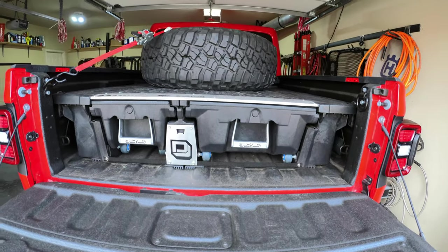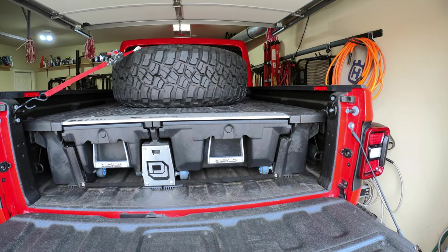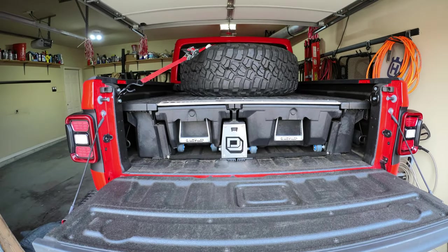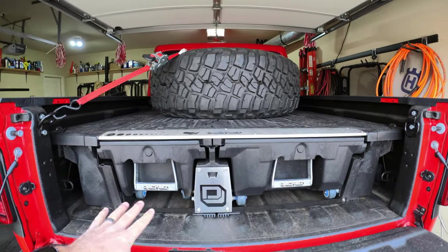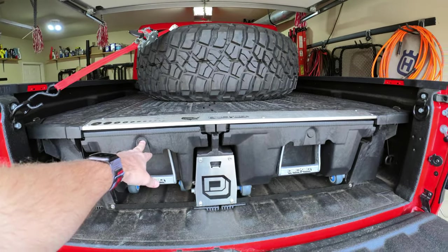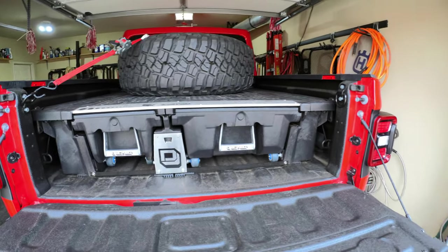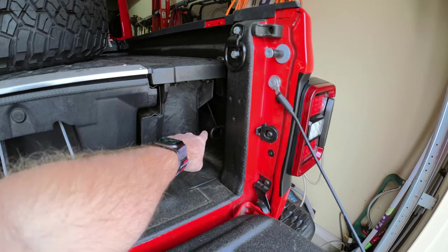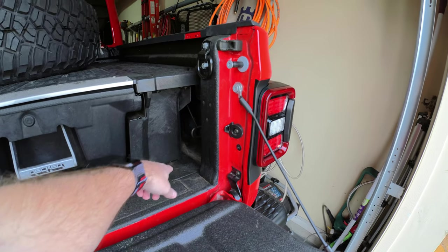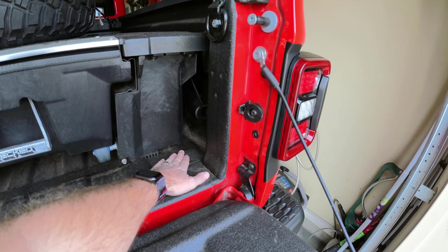The system is anchored in the four corners. Something worth noting: on their website it looks like there are four J hooks in the corners, and there are on some bigger vehicles, but not these short beds. On smaller setups like the Gladiator, you'll also notice you get a thinner drawer alongside the typical full-width drawer. You can see the J hook right here in the corner.